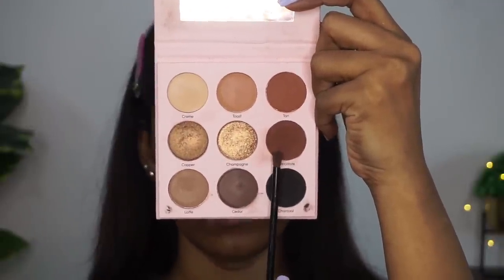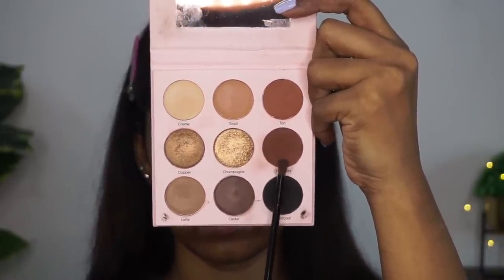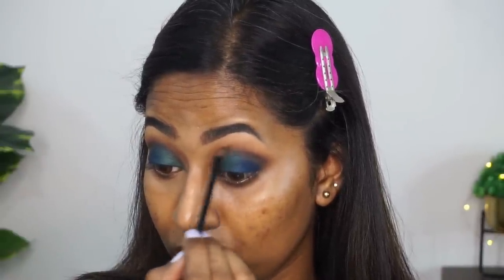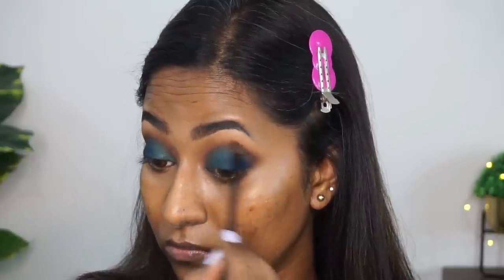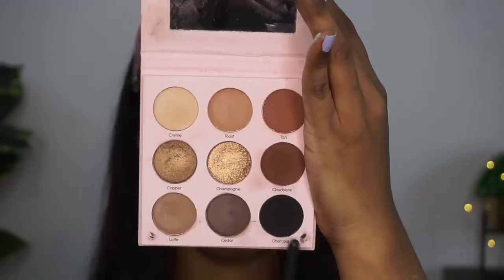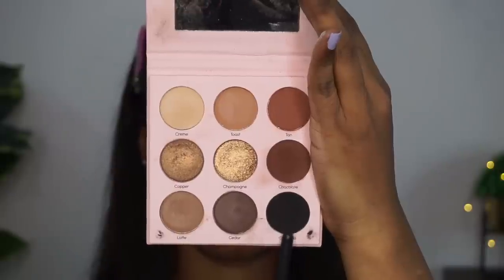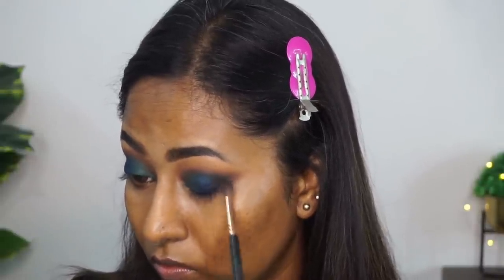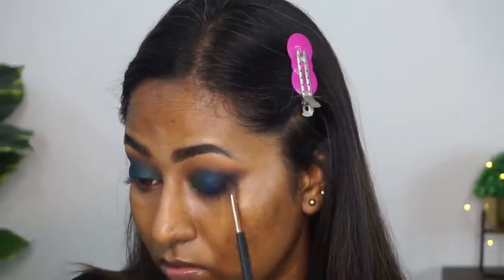Then I'm taking the same chocolate matte brown eyeshadow on a tapered blending brush and blending off the edges further on the crease as well. This is just going to make sure that the transition between the deeper eyeshadow and the crease color is well blended. Once I'm happy with that, I'm taking the shade called Charcoal, which is a very deep black matte eyeshadow, on a tapered blending brush and applying that to the very outer V of my eye to create that smoky effect, making sure to blend the eyeshadows thoroughly.